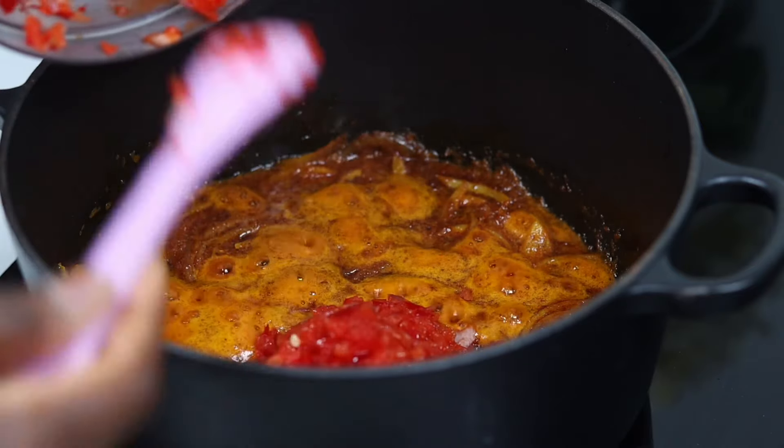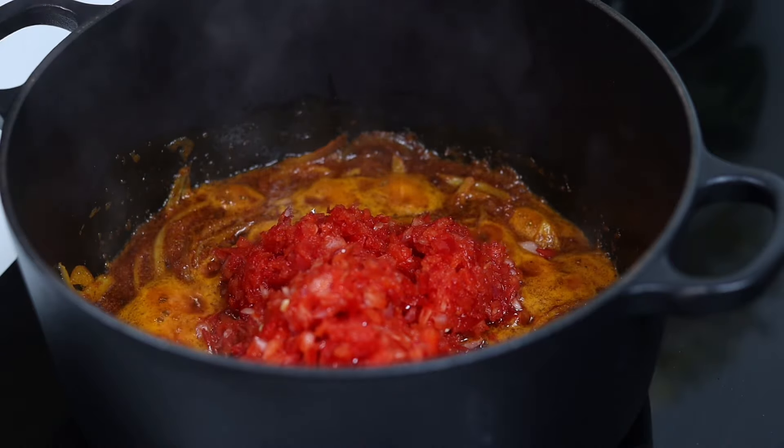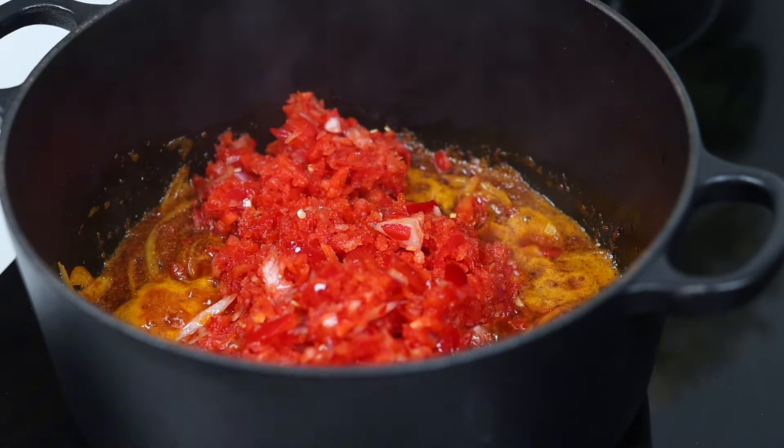My onions have been frying for about two to three minutes now, so I'm just going to add my blended mixture and fry for about three to five minutes on low heat.